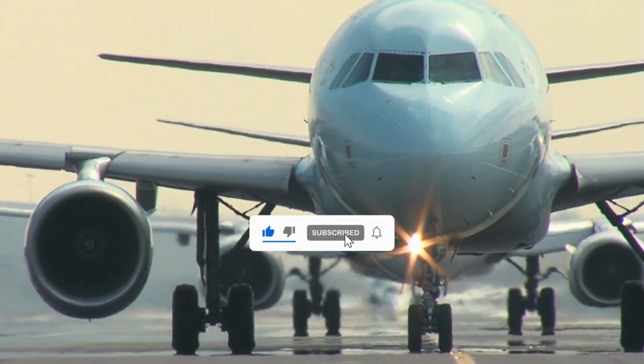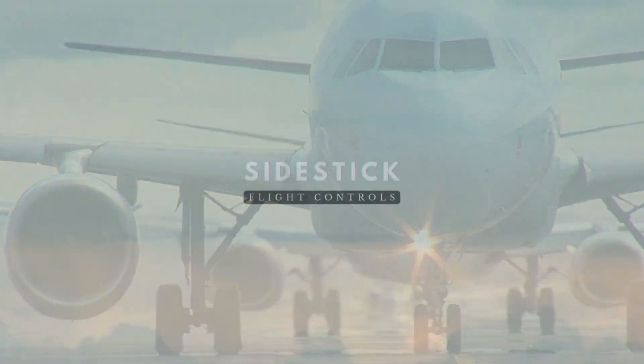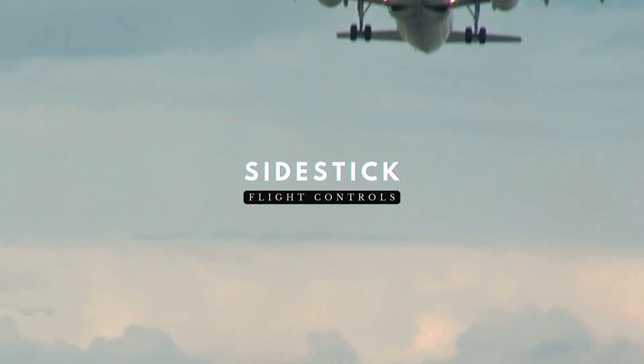Welcome back to A320 Knowledge, your trusted source for Airbus expertise. Today, we'll be diving into one of the A320's primary cockpit controls: the side stick.